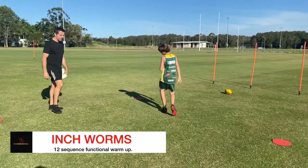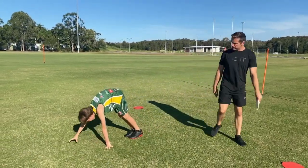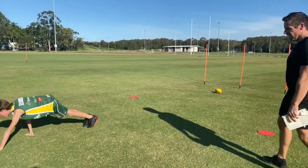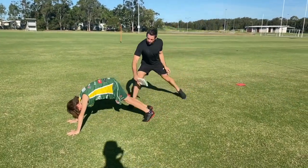Straight into inchworms. This one's good for the hamstrings — it's going to get those hammies firing. Nice straight legs, walk those toes up and out. And you should be feeling this firing right here.